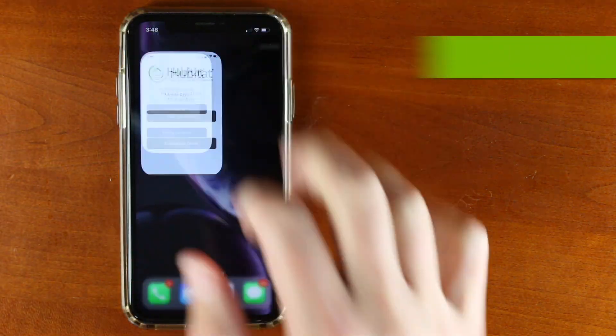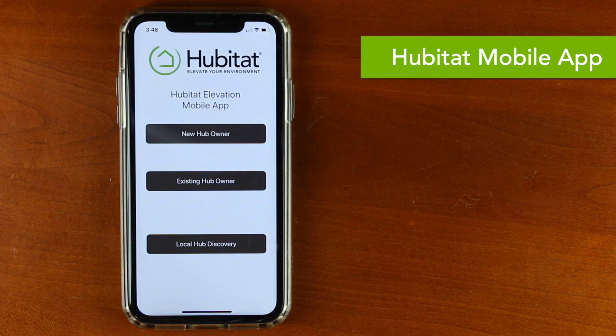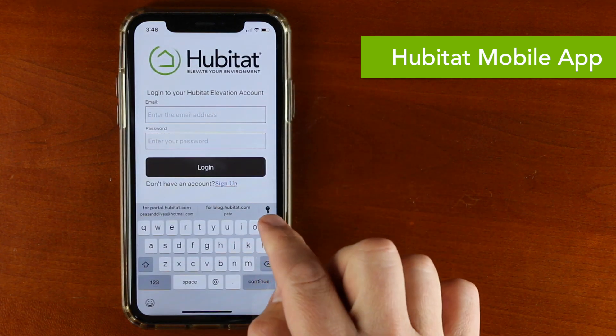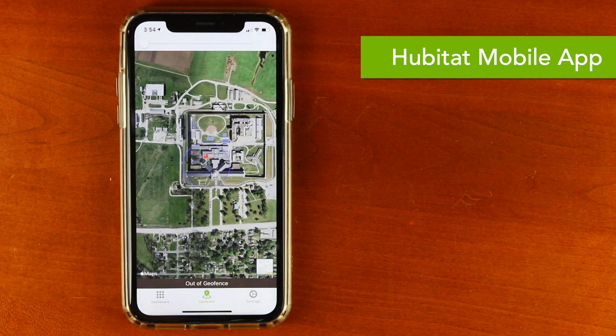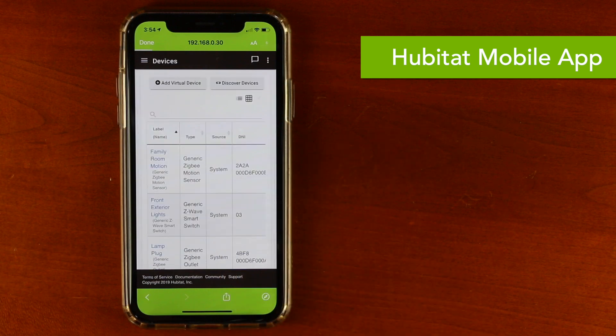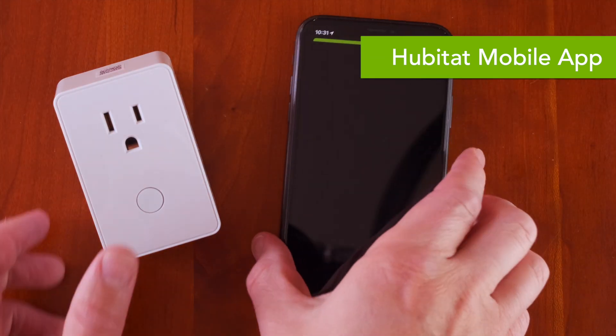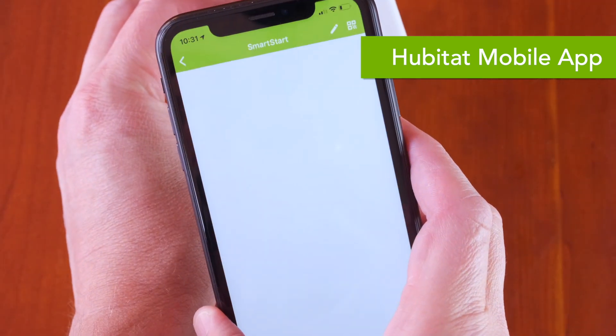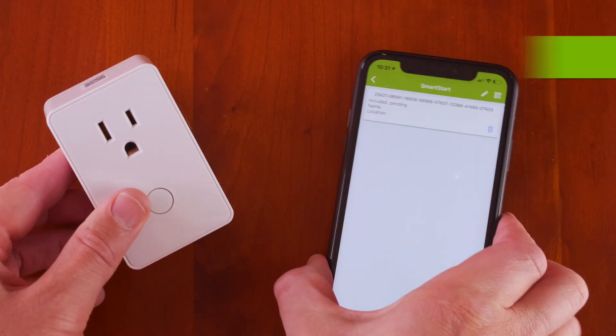Once your hub is up and running, you'll want to download the free Hubitat mobile app, which you can find in the Apple Store or Google Play Store. It only takes a couple minutes to set up and it gives you the ability to use your mobile device as a presence sensor or check your dashboards. You can also access the web UI as long as you're on the same local area network. Z-Wave Smart Start is built right into the app, which allows you to simply scan a QR code on newer Z-Wave devices and add them to your system. It's pretty slick.